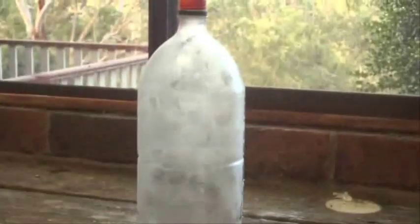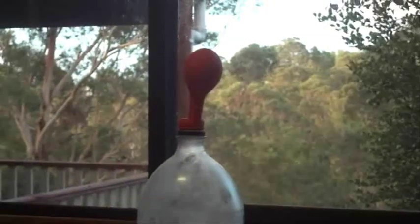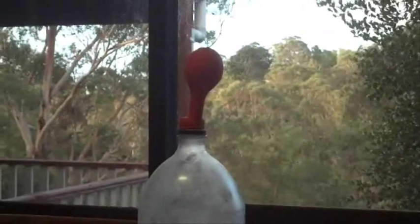There we go, we had cold air inside the bottle, and as it starts to warm up, there's a little balloon on top of the bottle that fills with air and expands.